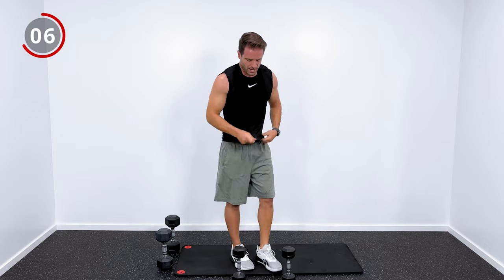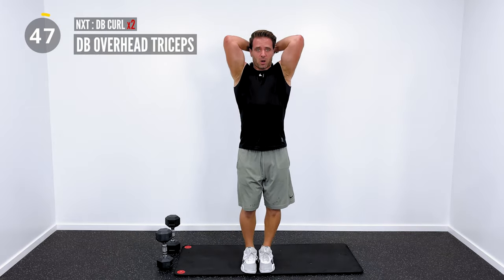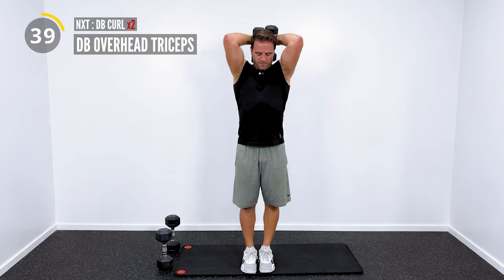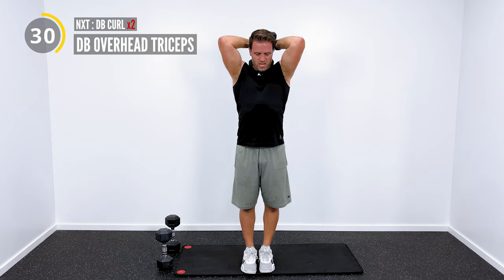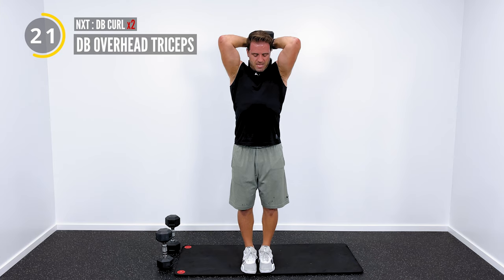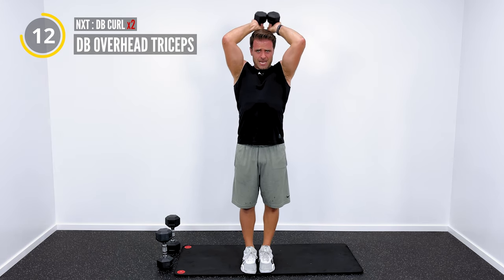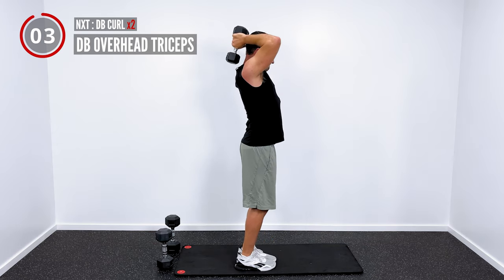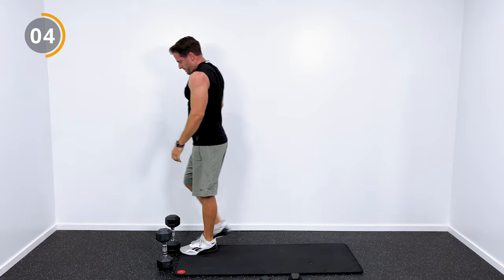Excellent work, second set of overhead triceps. I love that you're here with me today, that you're trying to make these changes and doing the thing. Cardio strength workout. So that's an overhead push, now we'll do another pull. The pull will be a biceps exercise — let's get into some curls.